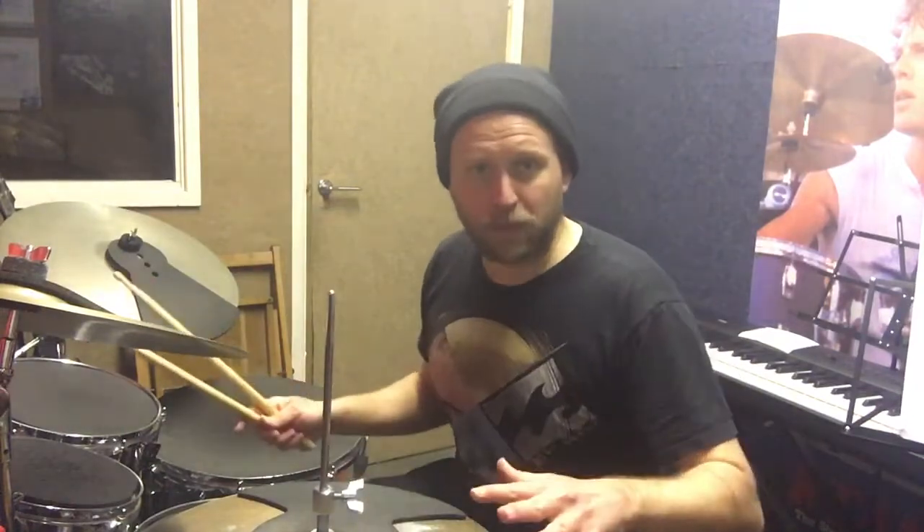So as long as we focus on these notes being even on the hi-hat, this is the thing - you're going to have a good time.